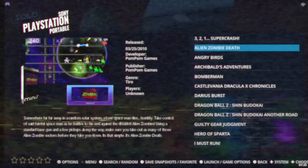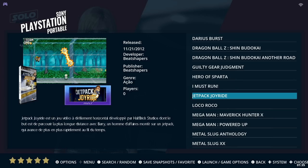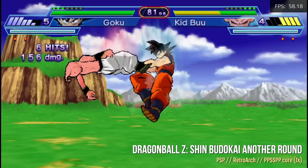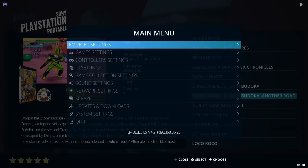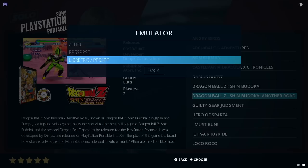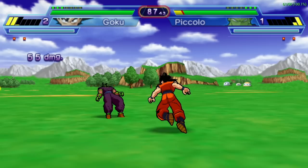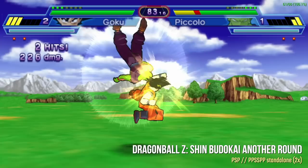PlayStation Portable has the same issue as Sega Saturn: about 30 curated games that work well on this chipset. By default they have the RetroArch PSP core loaded, which is less efficient than the standalone PSP core. You can swap it out by going into Game Settings, Per System Advanced Configuration, select PSP, and change the emulator. With the standalone emulator and frame skip off, I upgraded the resolution to 2x PSP, and sure enough, the preloaded games run well at 2x resolution.